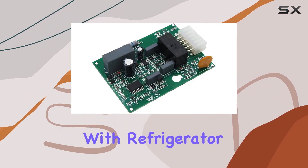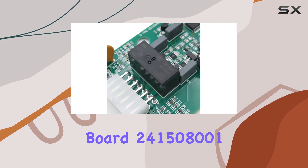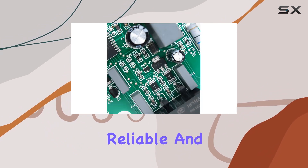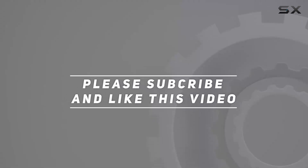In conclusion, if you're dealing with refrigerator defrost issues and need a reliable replacement board, look no further than the Frigidaire Defrost Control Board 241508001 replacement. It's compatible, reliable, and backed by a warranty. Check out the video description for updated pricing, and thank you for watching.